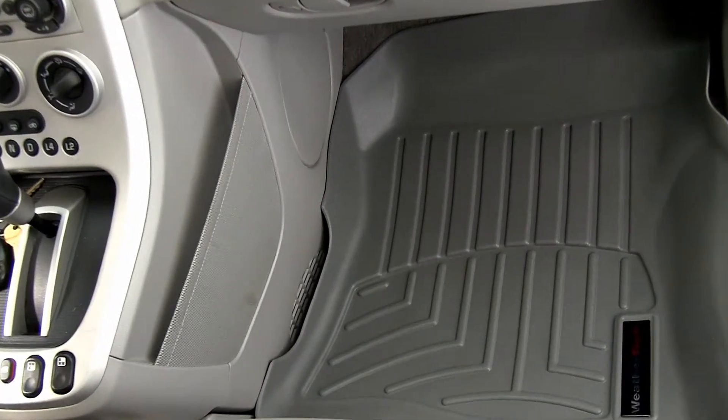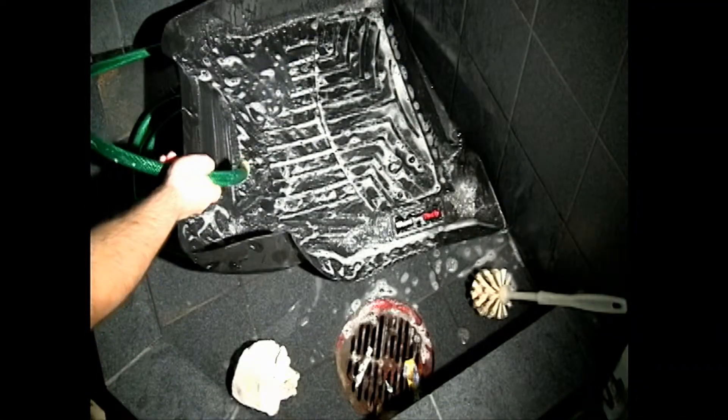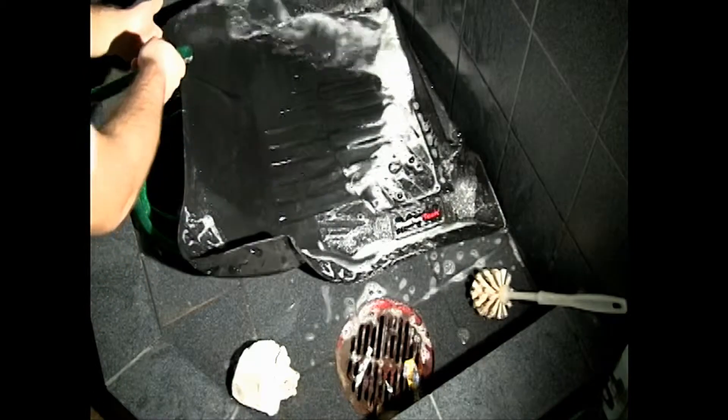One more great feature of the WeatherTech floor liner is that they're easy to remove and clean. Unlike the carpeted floor mats that need to be shampooed when they get soiled, the WeatherTech liners can easily be removed from the vehicle and hosed off.